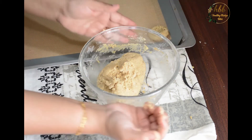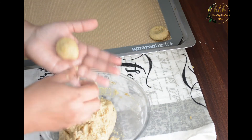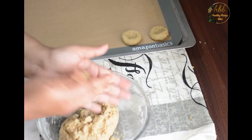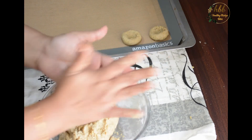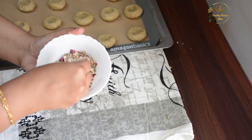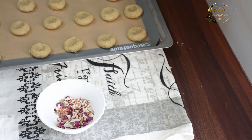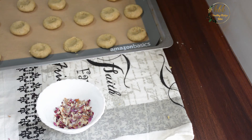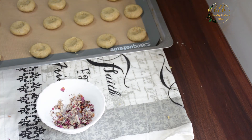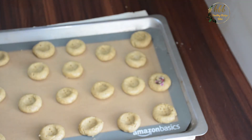Take small balls and make a thumb impression for garnishing. I have taken some thandai masala, a few chopped nuts, and some rose petals, soaked in two teaspoons of milk so they stick nicely to the cookies and don't get burnt. Prick some holes in between the cookies.